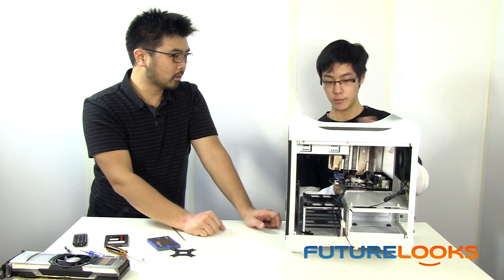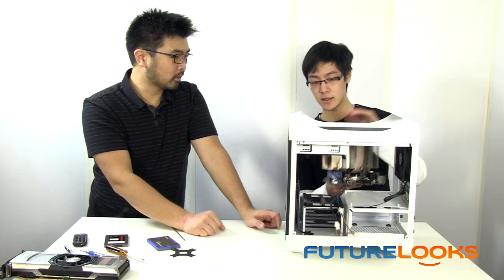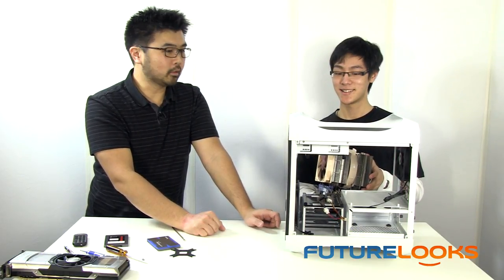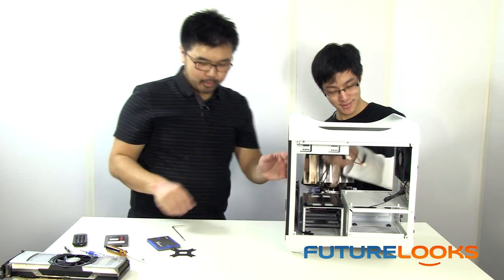There's a compatibility issue with the optical drive and the fan. If you remove the fan it'll fit, but since we're going to use the fan here, let's just remove the optical drive since we're not going to use one — and since no one uses one anyway, let's go ahead and do that.